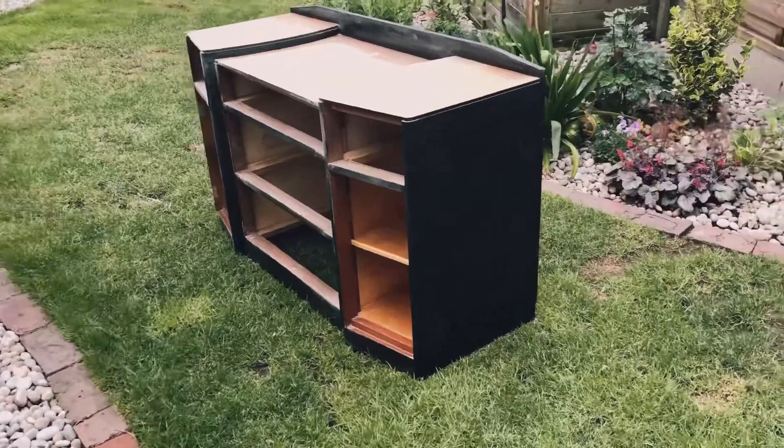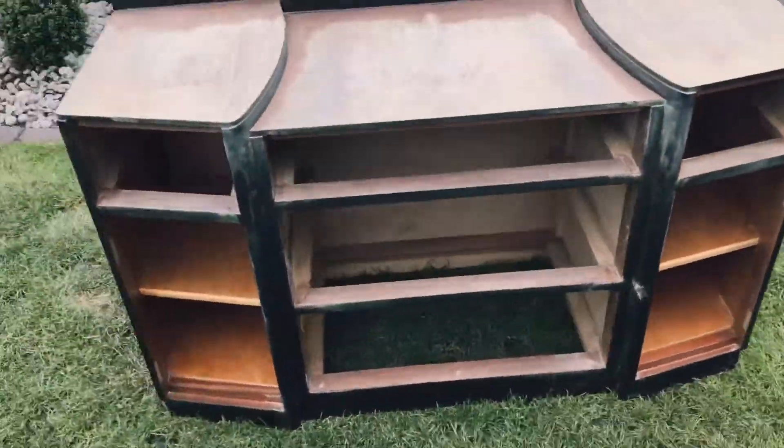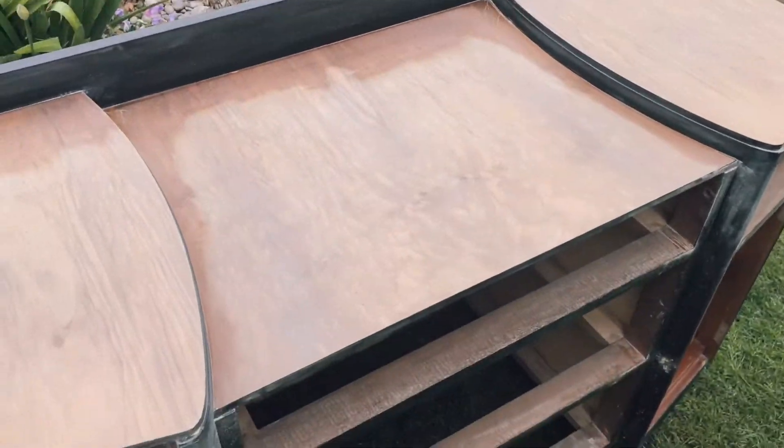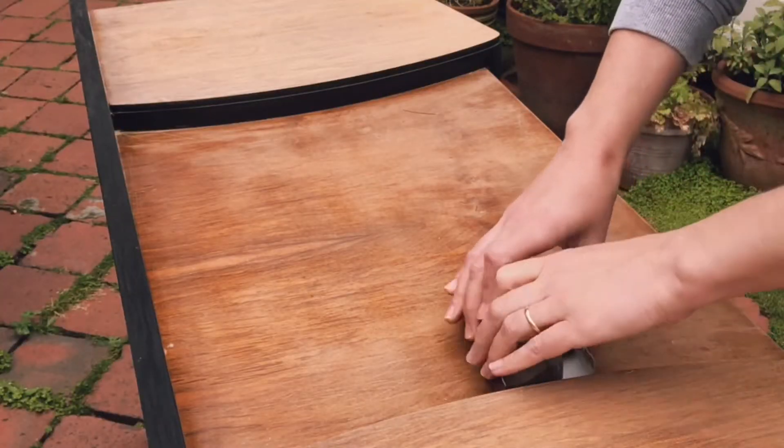Here's a picture of how it looked before. This is from about halfway through, so this is the point where I thought maybe this would be interesting to film — as you can see I've already done quite a lot of sanding.